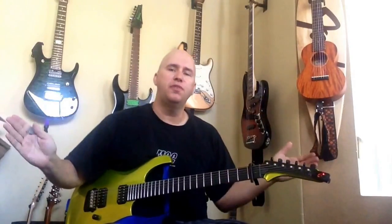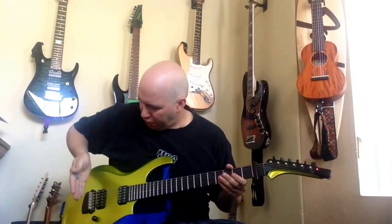A Gibson guitar is 24 and 3 quarters inches if you measure from the nut to the bridge. A Fender Strat will be 25 and a half inches, a Paul Reed Smith will be 25. There are some variations in those guitars as well, but you get the idea.